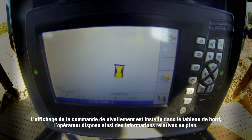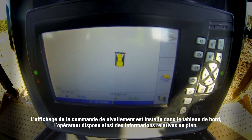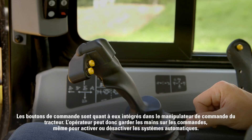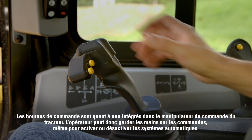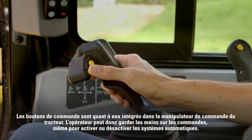The grade control display is fitted into the dash, putting design plan information right in front of the operator. Control buttons are integrated into the dozer's implement control joystick, so the operator can keep their hands on the controls even when turning automatics on and off.